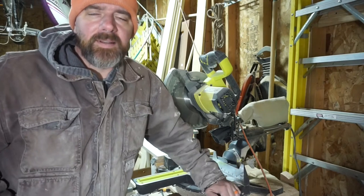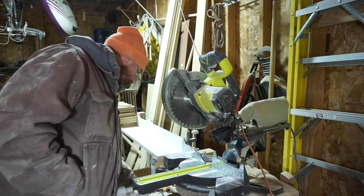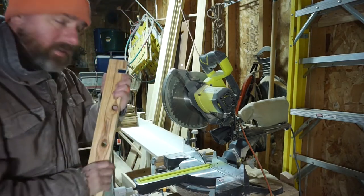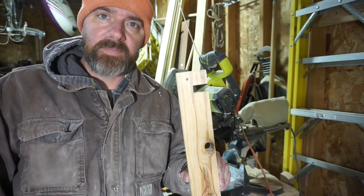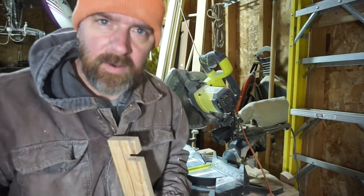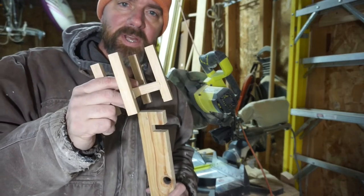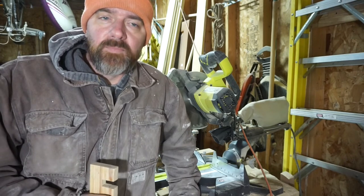Hi, welcome back to the channel. Today I am going to show how just a little scrap of wood can make an awesome jig for doing half laps on the chop saw, and I will also use that to demonstrate how to make a little tchotchke sort of candle holder thing that you see a lot right now. Please subscribe and ring the bell. I really appreciate it. Come along with me for the build.